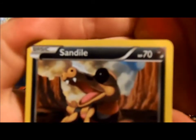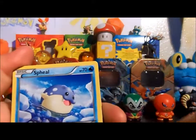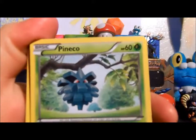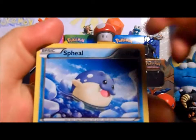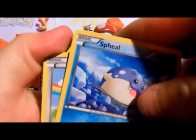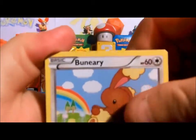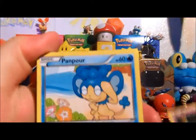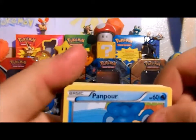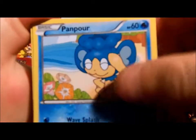So we got a Sandile, a Pidove, a dropped card, a Pineco - yeah Pineco. We got a Spheal - I think that's how you pronounce it, never learned. A Buneary, a Pumpkaboo. By the way, some of these cards are from the old XY set, so that's why the Pumpkaboo is there. We got a Panpour.